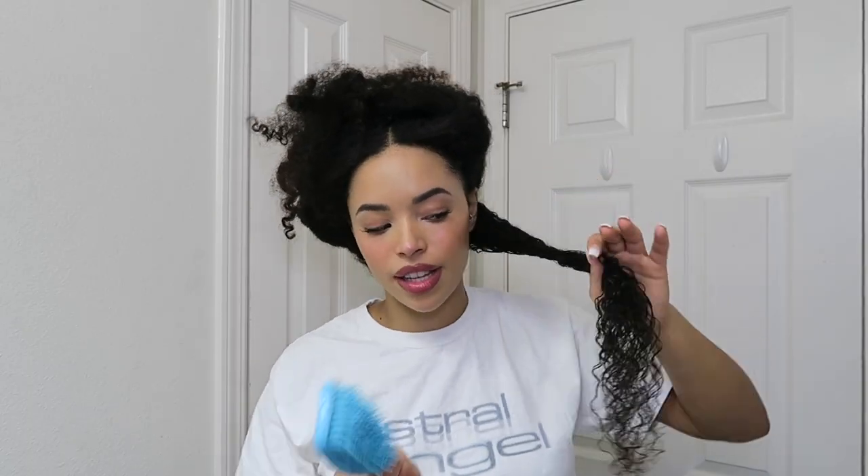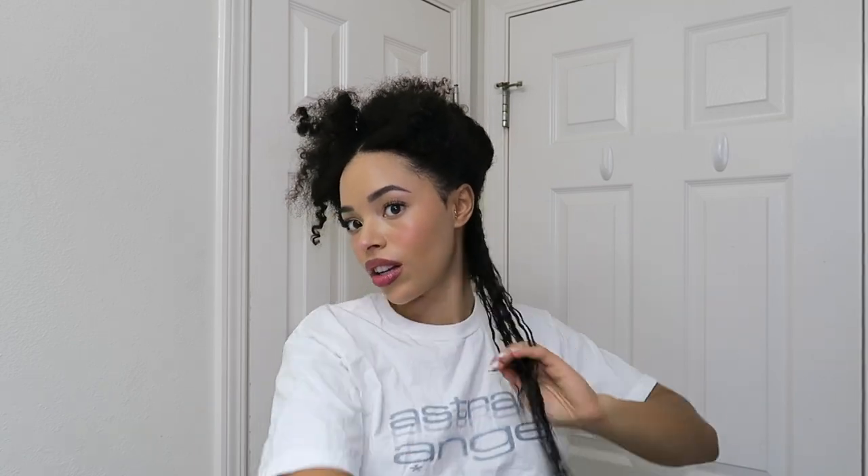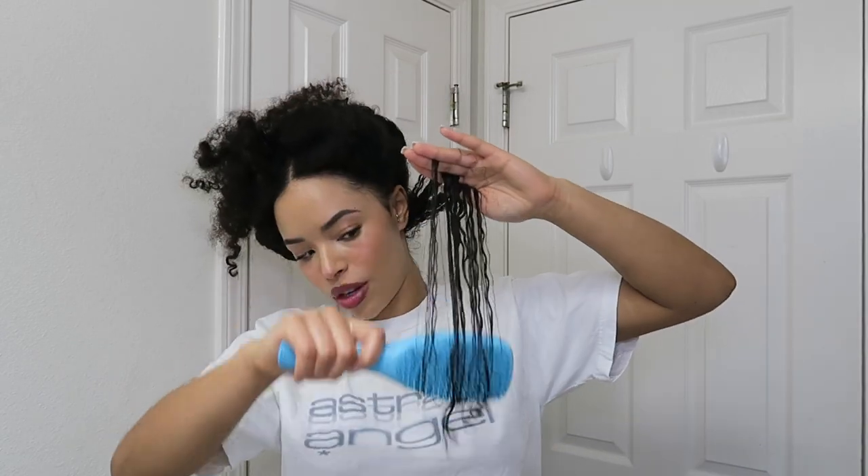I'm going to be using my tried and true leave-in conditioner from Bohemian Collection All Things O'Noural and I'm just going to take some of that and run it through, making sure to really focus on my ends. After I work it through with my hands, I'm going to go in with a tangle teaser and really make sure it's all evenly coated by brushing it through, and it's also going to help define those curls and clump them together.